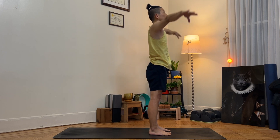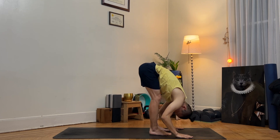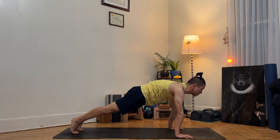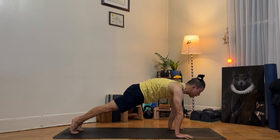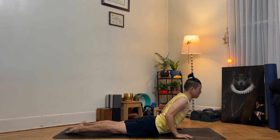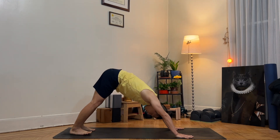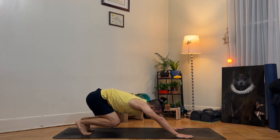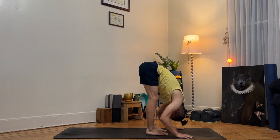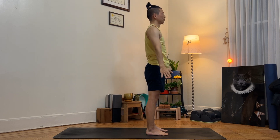One more time through the flow. As you inhale, arms up towards the sky, mountain pose. As you exhale, belly on your thigh, fold. As you inhale, halfway up. As you exhale, step back to plank. Tuck your tailbone under for shoulder protection. As you exhale, knee down, bend your elbows, shift your wrist forward, halfway down. As you inhale, chest up and forward — pubic bone pressing down into the mat. As you exhale, downward facing dog. As you inhale, step forward, feet hip-width apart. As you exhale, fold. As you inhale, arms up to the sky, mountain pose. As you exhale, Tadasana, standing pose.